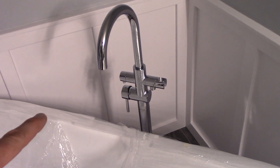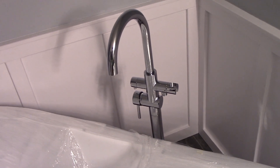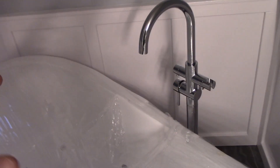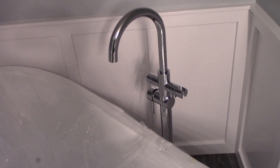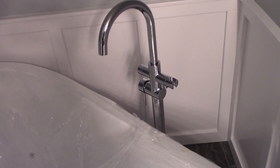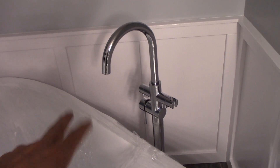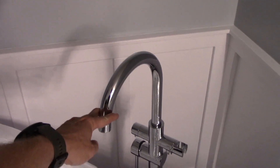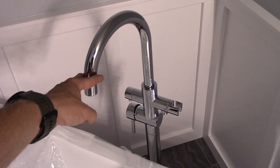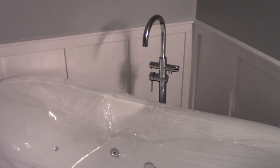I went with a freestanding faucet — these can cost as much as the tub depending on the brand. You can find them for as cheap as $150, the Woodbridge one is around $200, but the one I got was about $300. It has half-inch lines and flows a ton more water. The big problem many people have with these faucets is they flow so slowly it takes forever to fill the tub — more like a sink faucet. Mine is supposed to flow around 11 gallons per minute, has nice chrome construction, and comes with a detachable shower wand.